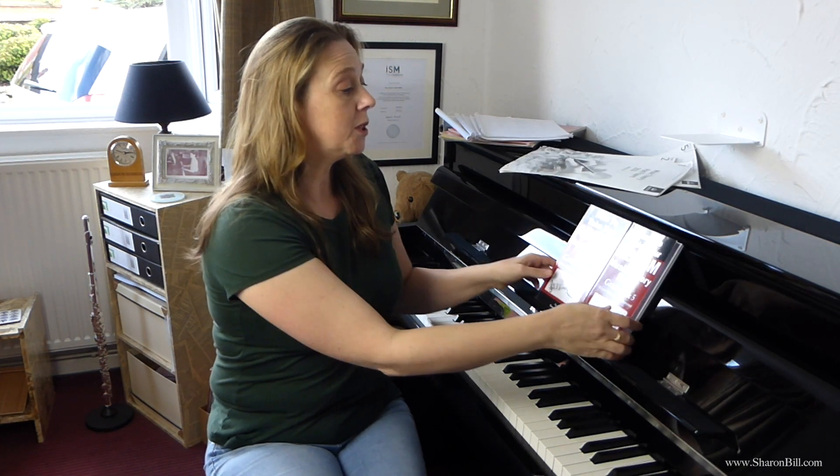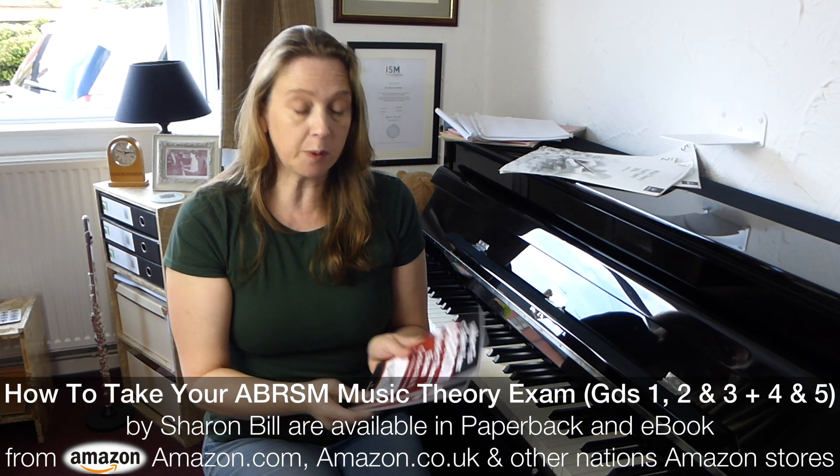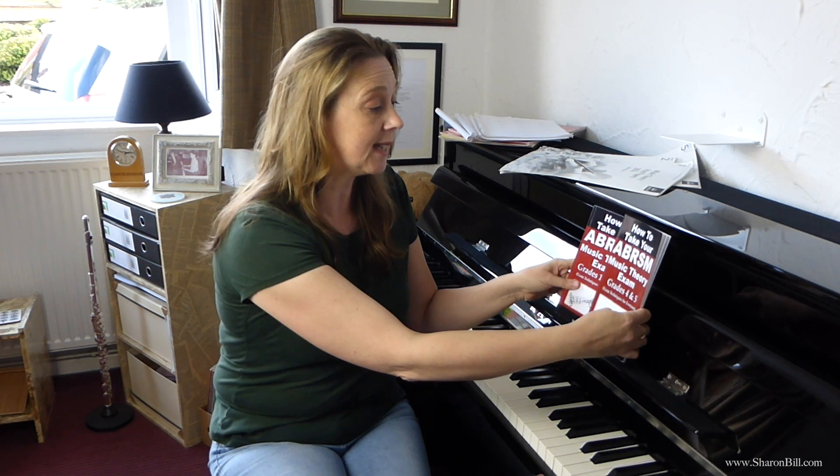In addition to that, to help you make the most of exam day, you can buy my book 'How to Take Your ABRSM Music Theory Exam' — one for grades 1, 2, and 3, and a separate one for grades 4 and 5, available from Amazon. These give you tips on how to organise your time, how to work through your papers in good exam order, and really great exam technique ideas so that you get the most out of your exam time and get the best marks possible. It's not been unusual for my pupils to get distinctions, and some have even got a hundred percent.